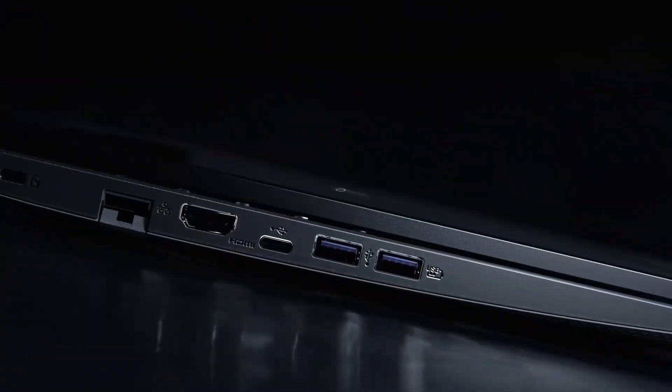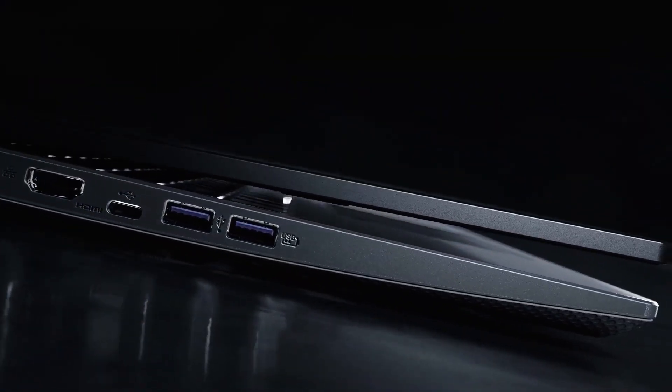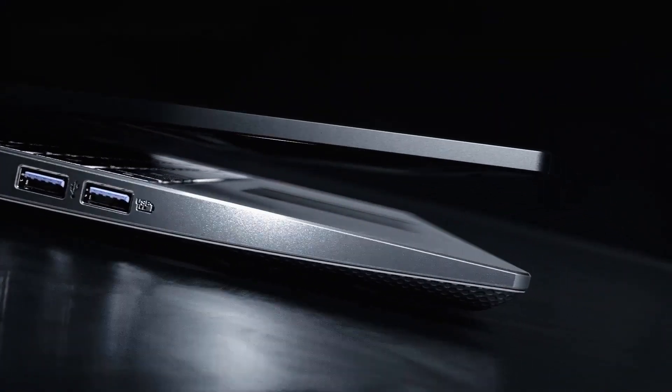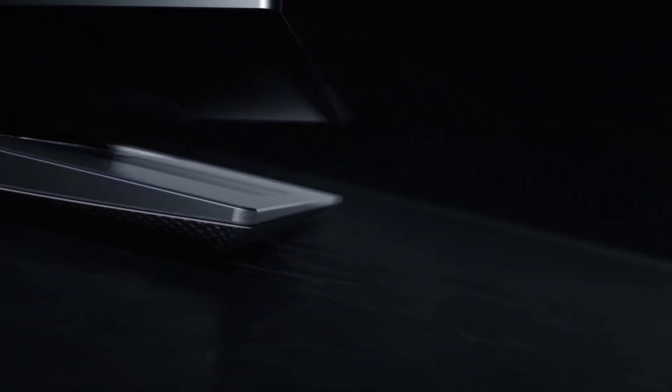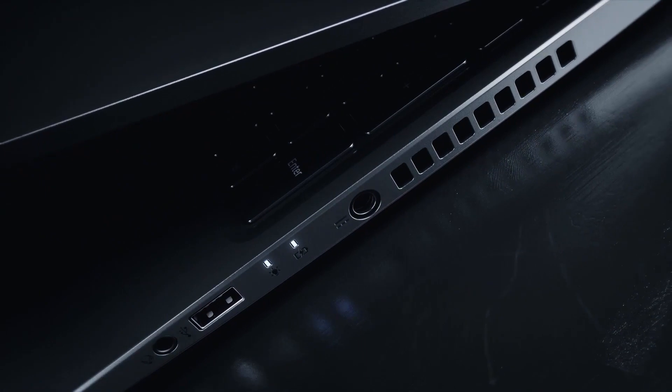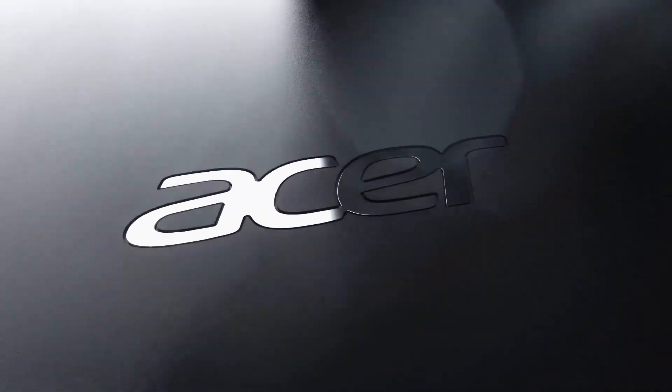So coming to the main point, what are the consequences? The given Type-C port is not a Thunderbolt, this laptop doesn't have an SD card slot, so you might need an external adapter for it. The laptop's case is made of plastic,